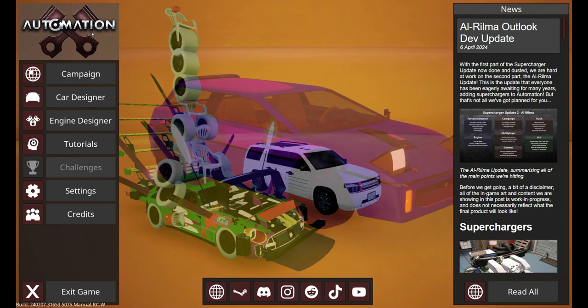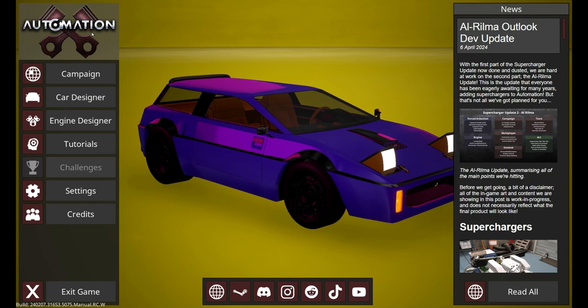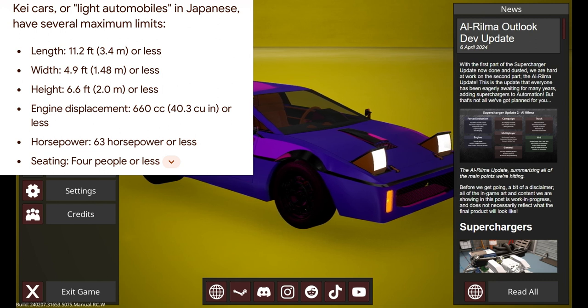A K-Car cannot have an engine that exceeds 660 cubic centimeters or 63 horsepower, and it cannot be beyond certain dimensions. Here are the dimensions that the car cannot exceed.